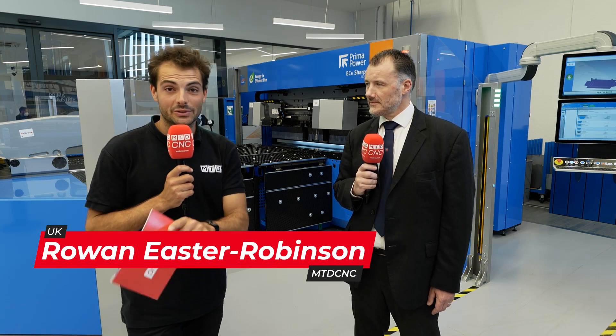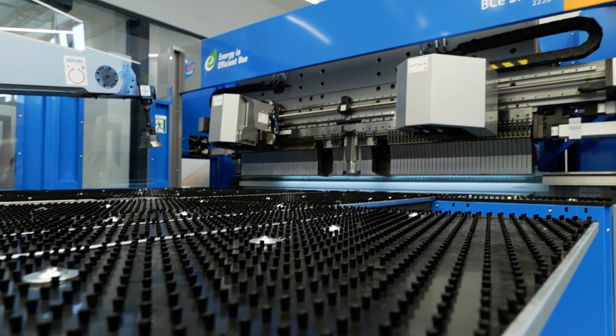I'd never seen a panel bender until today. We're here at Prima Power at the factory in Turin. Barry, what is a panel bender?